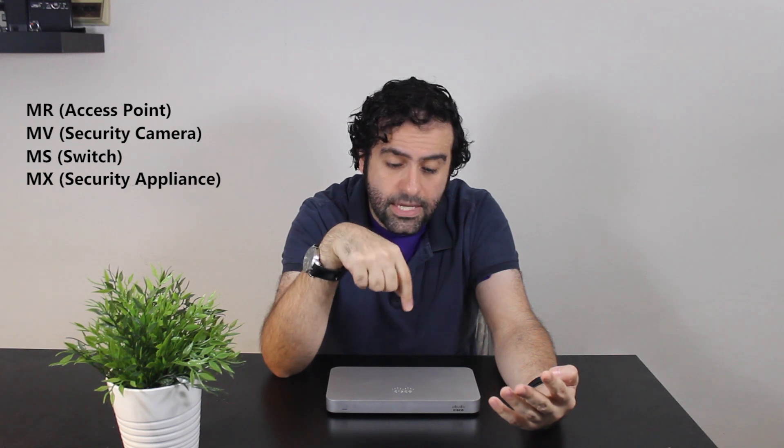Cisco Meraki, as you might already know, is a division of Cisco Systems. They are focused on cloud-managed IT and networking solutions. So they have products like access points, security cameras, switches, and security appliances that are fully managed through the cloud.